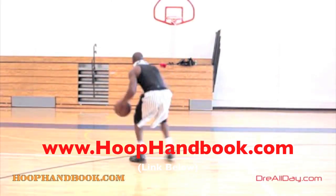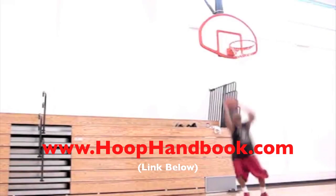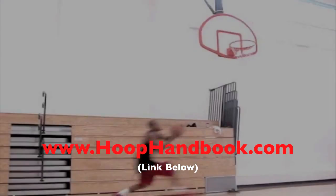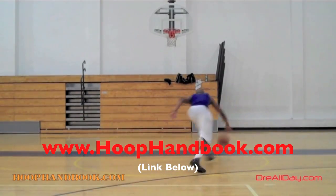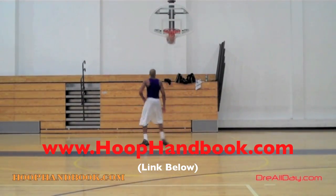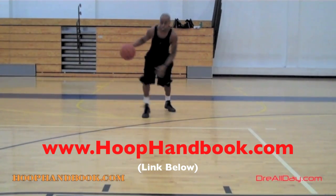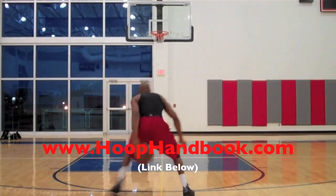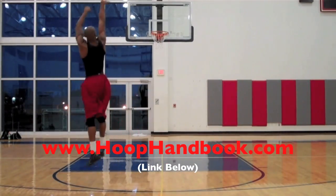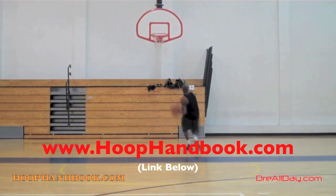You watched me work on my game, now it's time to work on yours. The Hoop Handbook is a series of workout programs straight from my own personal experience working out and training on every aspect of basketball: ball handling, shooting, scoring moves, scoring over bigger defenders, the crossover, post moves, your weekend off-the-court training, dunking, vertical — all of this covered. All you got to do is follow the program step by step. The Hoop Handbook.